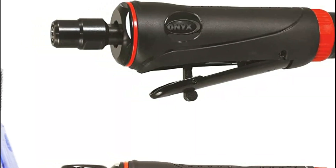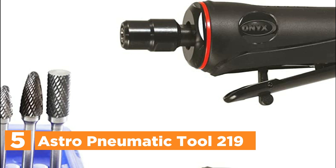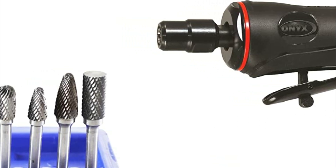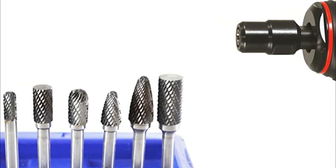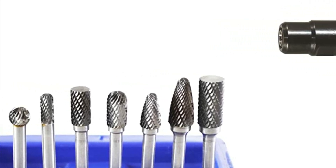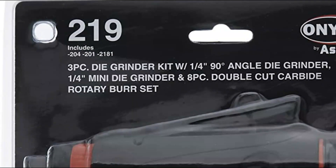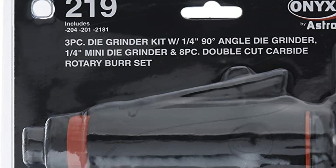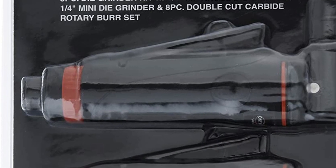Starting our list at number 5, the Astro Pneumatic Tool 219 ONYX 3PC Die Grinder Kit with 90-degree die grinder and 8PC Double Cut Carbide Rotary Burr Set is an excellent choice for anyone who needs to work on fine detailing. With its versatile set of eight burrs, you can use it for cutting, carving, engraving, touch-ups, and other applications.